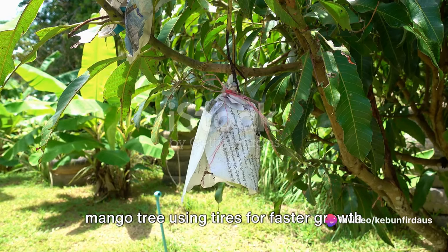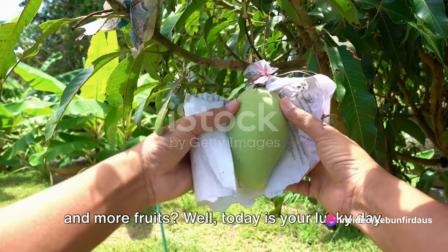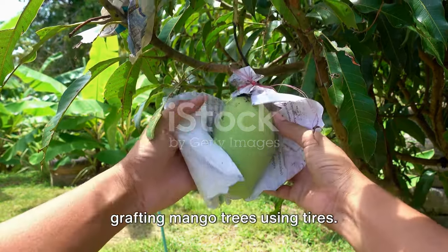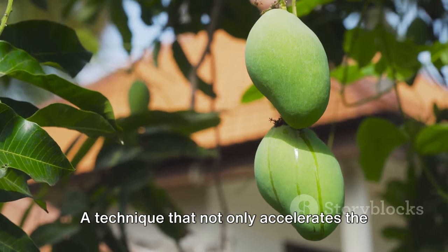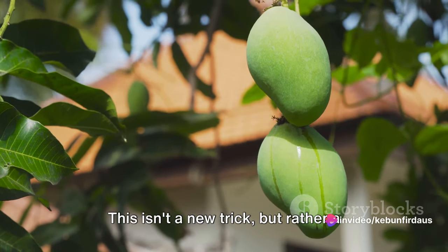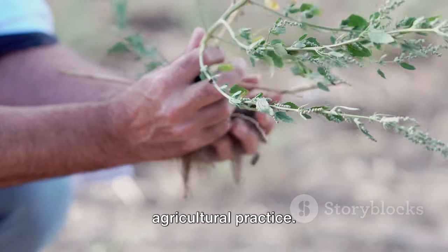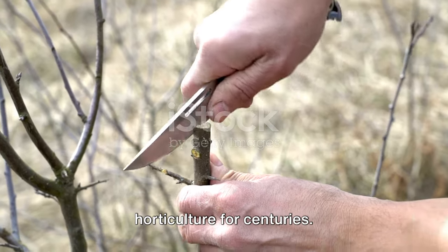Have you ever wondered how to graft a mango tree using tires for faster growth and more fruits? Well today is your lucky day — we're going to unravel the unique art of grafting mango trees using tires, a technique that not only accelerates the growth of your tree but also boosts its fruit production. This isn't a new trick but rather a clever adaptation of an ancient agricultural practice — grafting has been a cornerstone in horticulture for centuries.